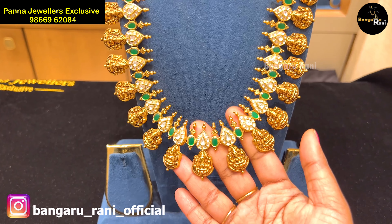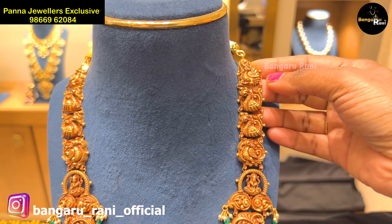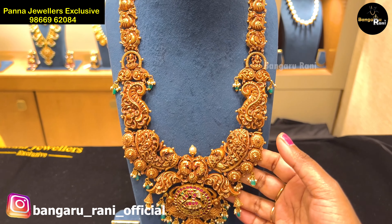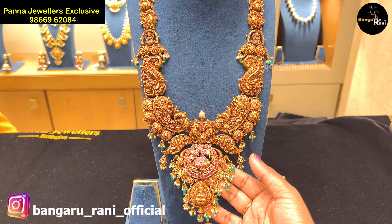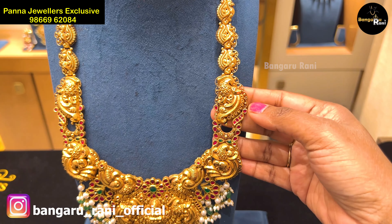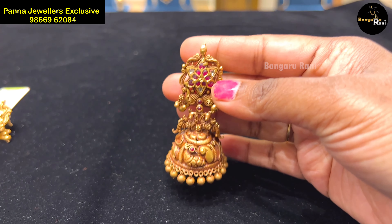I will also show you how to make a gold scheme. Panna Jewelers exclusive in this video — I will show you how to make a necklace collection. Panna Jewelers and Nakshi Kundan Jewelers are also exclusive to Panna Jewelers. In my channel, I will show you how to make a necklace collection.